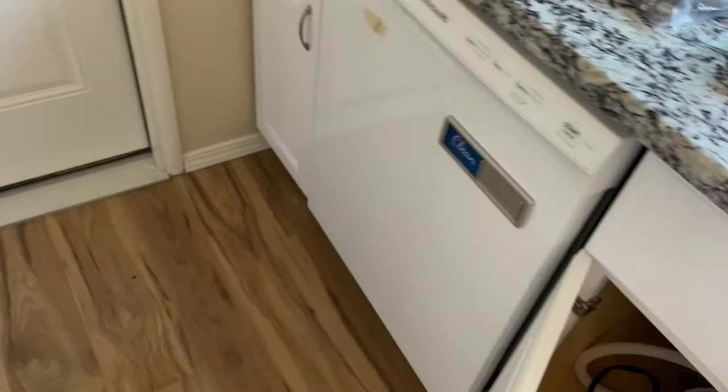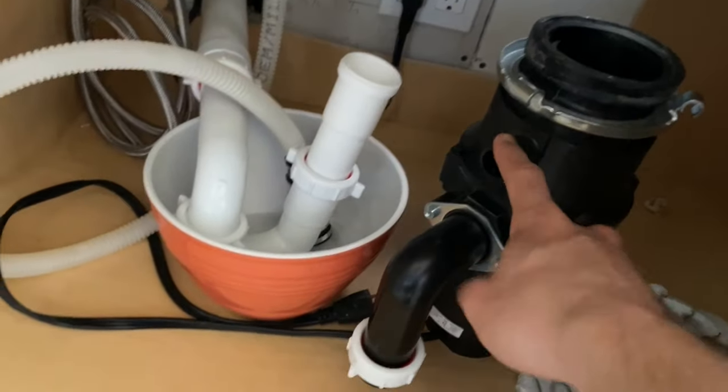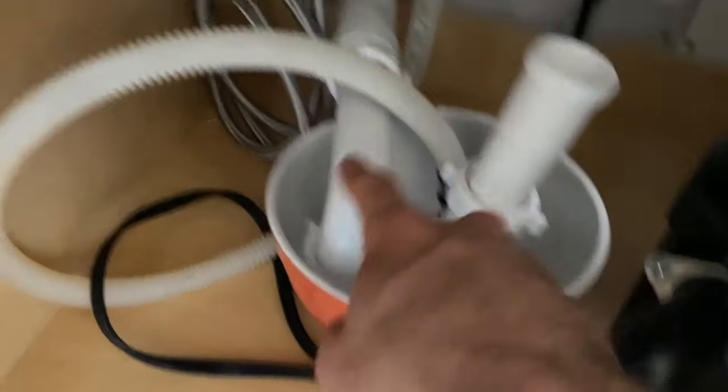The issue is that currently there's no air gap. Basically what that means is that the disposal line, which is this one, comes from all the way up there. This line comes through and then it goes directly into the garbage disposal, and then from the garbage disposal down to the P-trap, and then from the P-trap down to the drain.